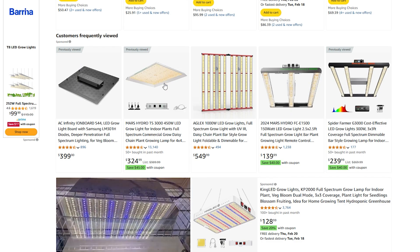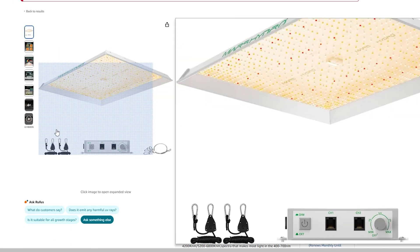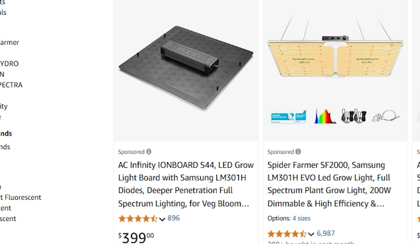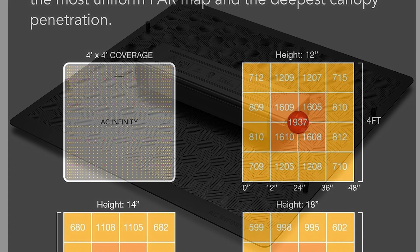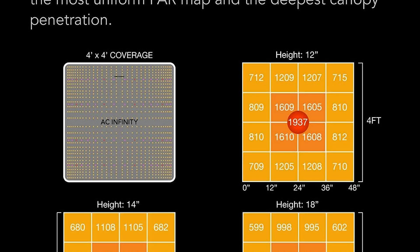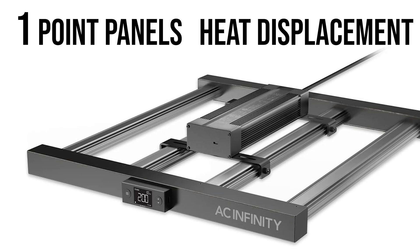That said, dollar for dollar this is a really fantastic value. I personally don't stand behind Mars Hydro anymore — that's another video for another day. I recommend the AC Infinity light. It's a much better light with better diodes and heat displacement, so it won't get quite as hot as that Mars Hydro light, but even still a flat panel light like this will definitely get much hotter.